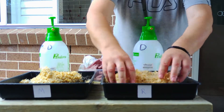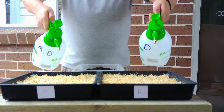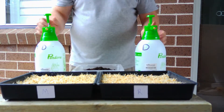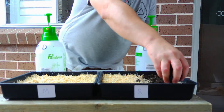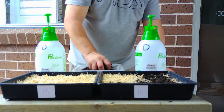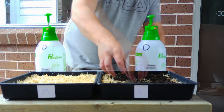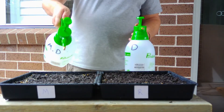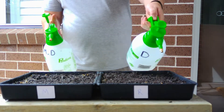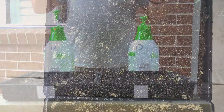We spread the seeds out, breaking them all up and evenly spreading them over the top of the soil. With both trays evenly covered, we take the two watering bottles and really soak them with the corresponding bottle of water. We spread the topsoil over the top — just enough to cover the seed — then thoroughly saturate the soil on top with the magnetic water and regular water to see how they progress and which grows the quickest and healthiest.